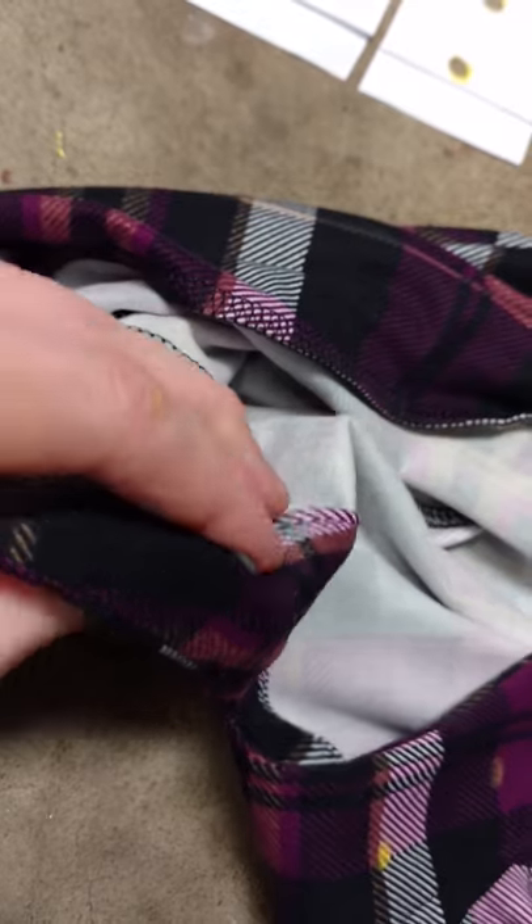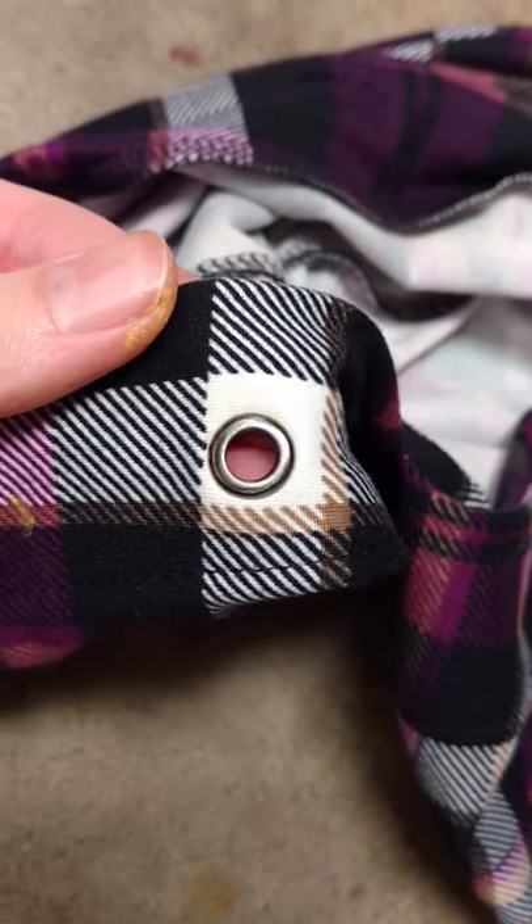You can see the little washer. It's nice and tight — it's not moving anywhere. And you have a nicely placed grommet. Easy as pie.